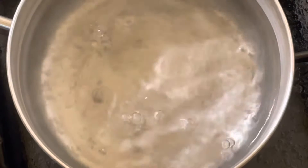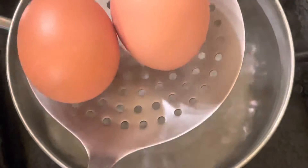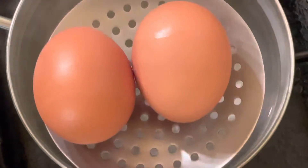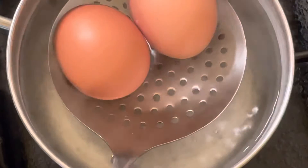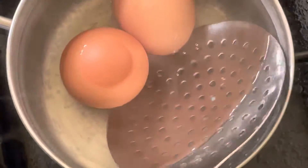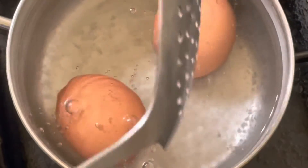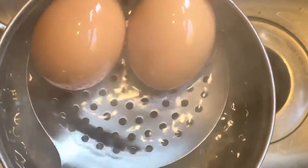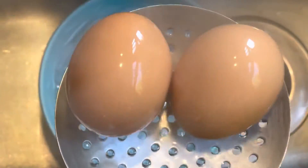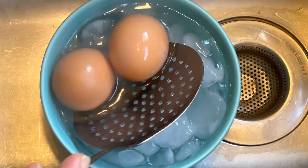Take your strips of bacon and cut them in half. Bring your water to a soft boil, as you see here. Submerge your room temperature eggs — your eggs must be room temperature. Cold eggs out of the fridge will not work for this recipe. Put them in the water gently. Cook them for six minutes if they are small, medium to large size eggs, and seven minutes if you're using jumbo size eggs.